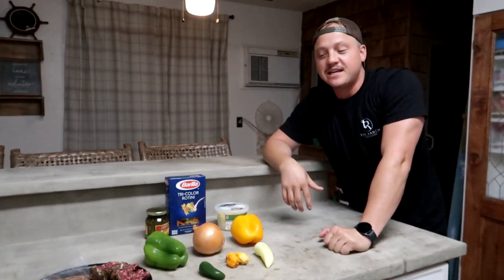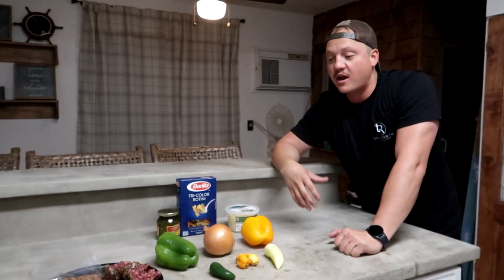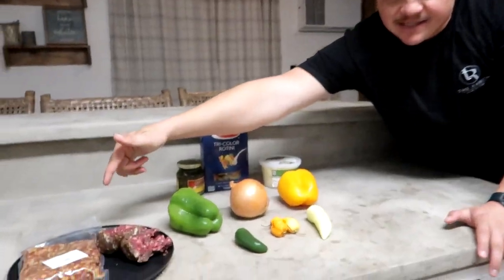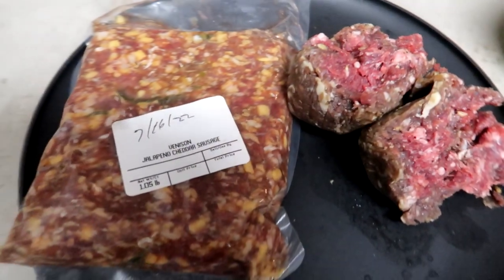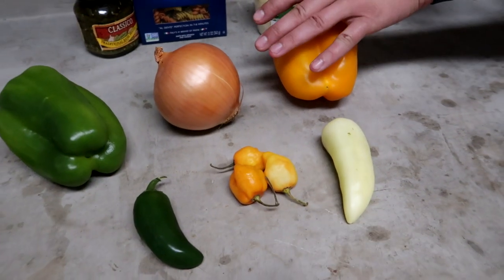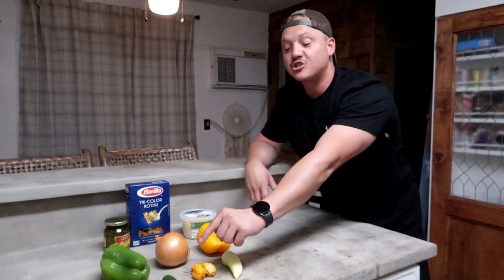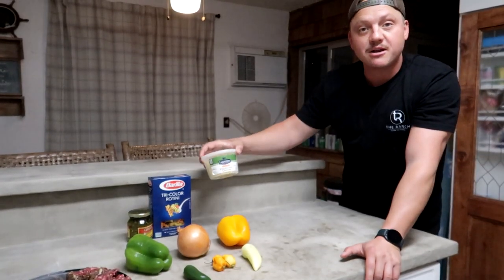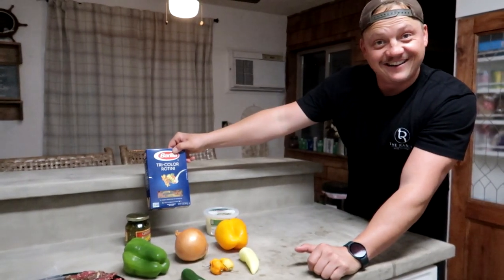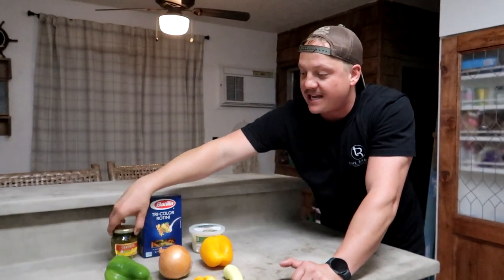We have reached the grand finale of the meals today. This is my brother's signature pesto pasta — shout out to Paul for helping me with this recipe. We've developed it together and right now it's at its peak point, so definitely give this a try. Protein is going to be black-tailed deer, jalapeño ground cheddar, sweet Italian elk, a green bell pepper, orange bell pepper, an onion, banana peppers, three habaneros, and a jalapeño. Parmesan cheese is going to be our garnish on top to make it look all zesty. Tri-color rotini and pesto sauce from Classico.